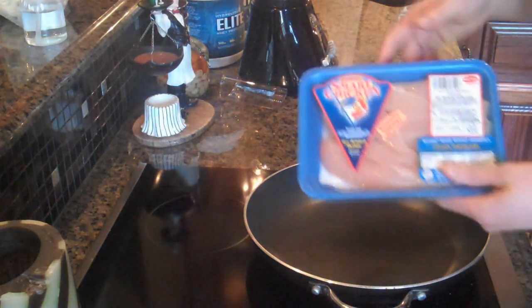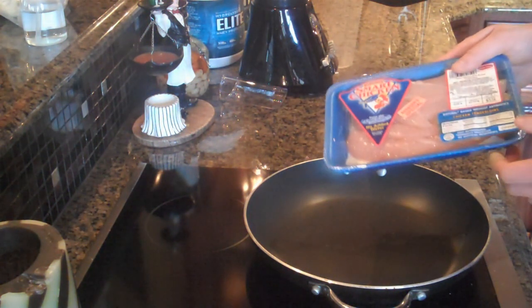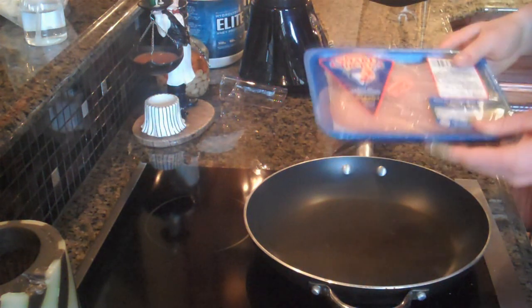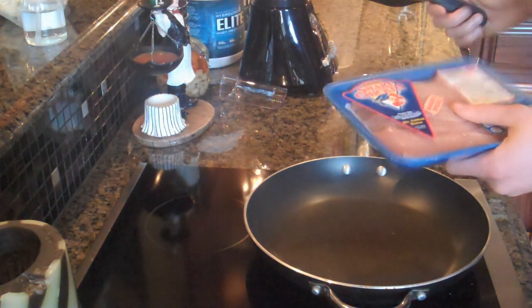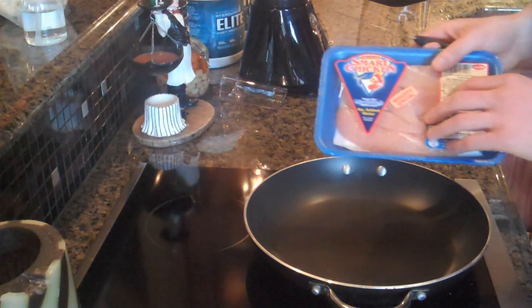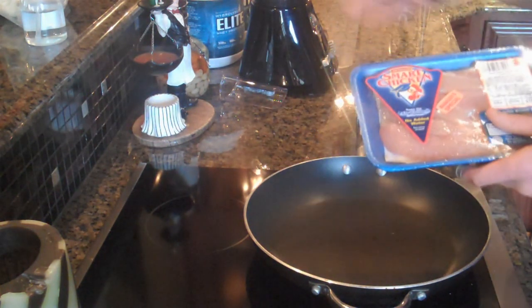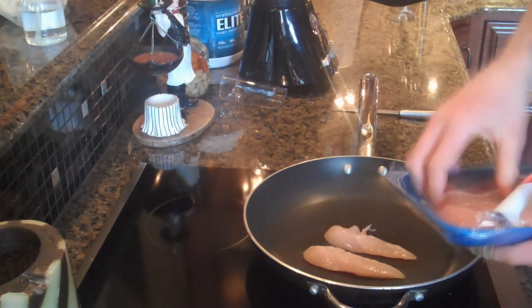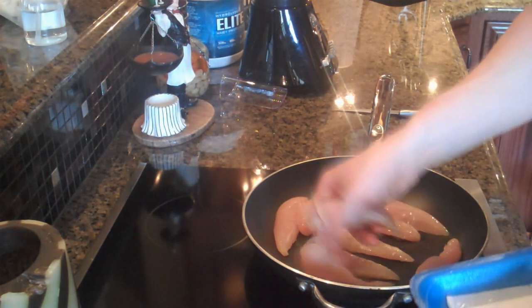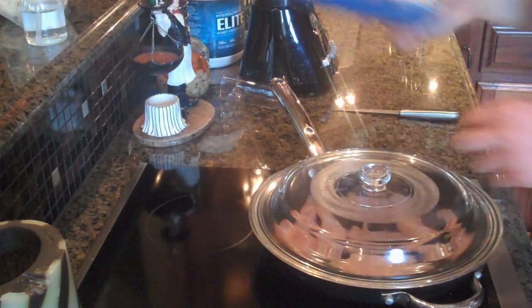So first off, what we're going to do is take some chicken — this is actually chicken that I bought today. A lot of times at grocery stores you can buy chicken that's expiring in the next couple days for really cheap. I got this whole package, about a pound and a half for $2, and that's a pretty good deal. So we're just going to go ahead and put these pieces of chicken in this pan on a low heat and let it cook while I make the low-carb rice. Then we'll put a lid on it and start with the rice.